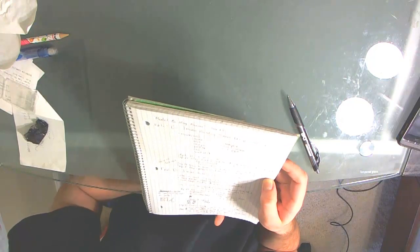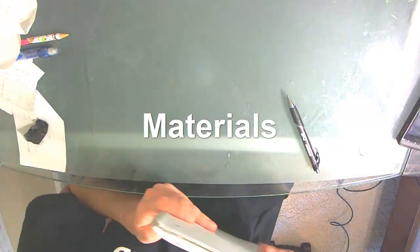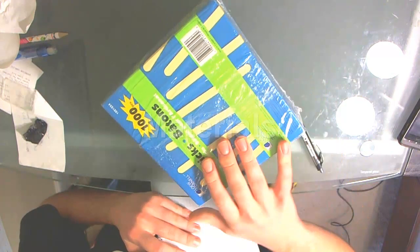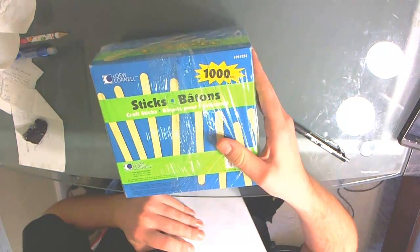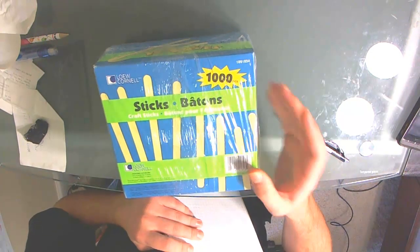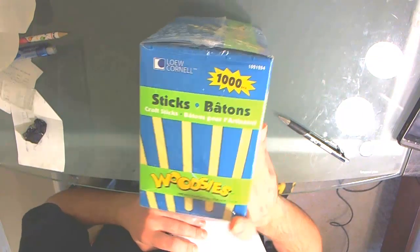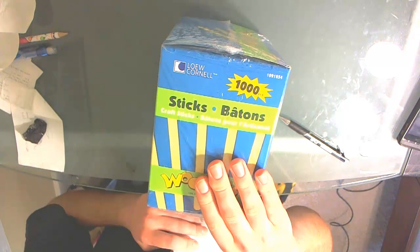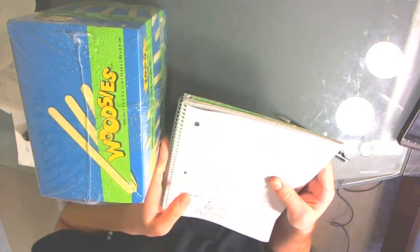I'm also going to talk about the materials you'll need. The first thing you're most definitely going to need is a box of popsicle sticks. I just bought this at the store — at AC Moore. You could buy these online. They're the Woodsy's brand, but it really doesn't matter what brand you buy. There's a thousand in this box and it was five dollars, so it's really not that expensive. I recommend buying them by the thousand.